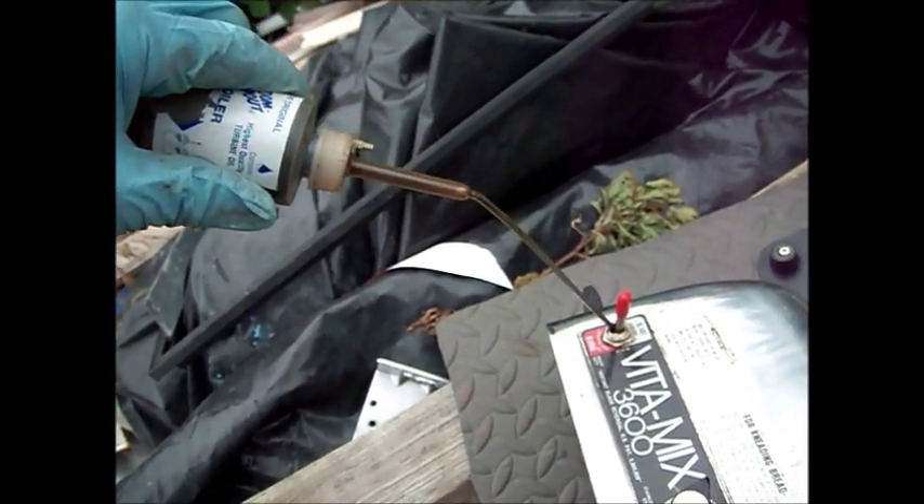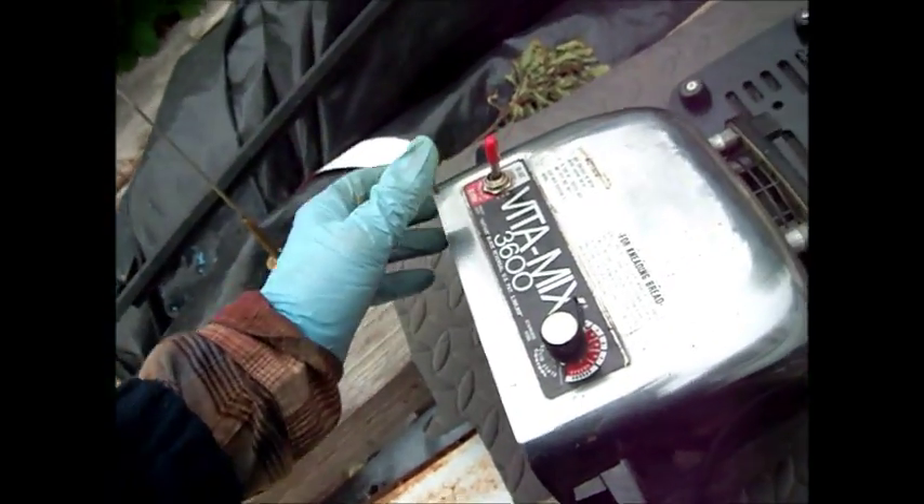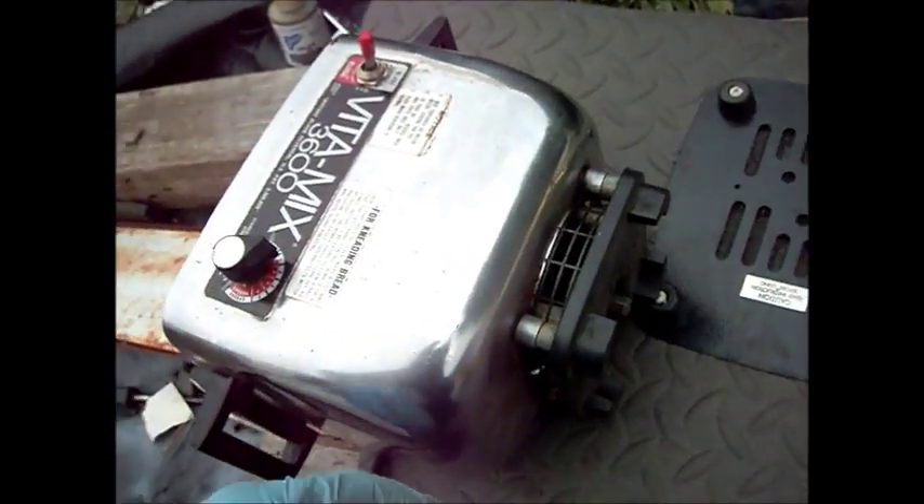Put like a drop of oil on some of the moving parts and see if we can make it run a little bit better. There are four screws that hold the bottom plate on.